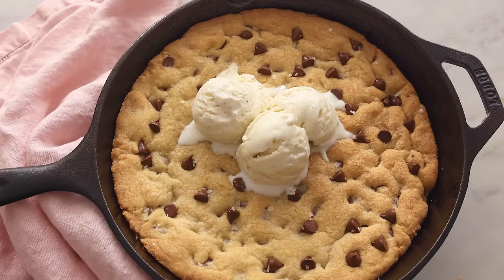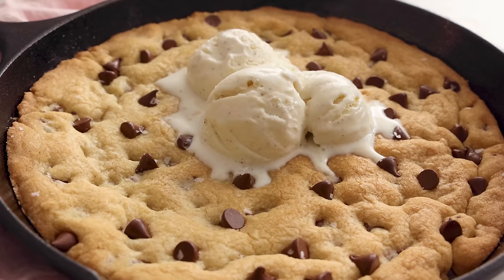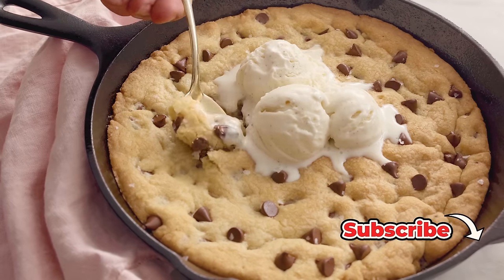Hey, I'm John Cannell, and today on Preppy Kitchen, we're making an easy, delicious skillet cookie. So let's get started.